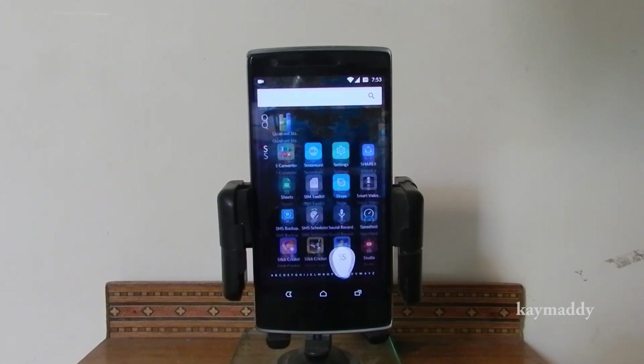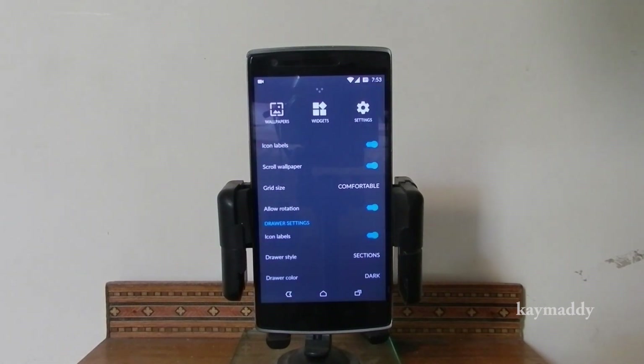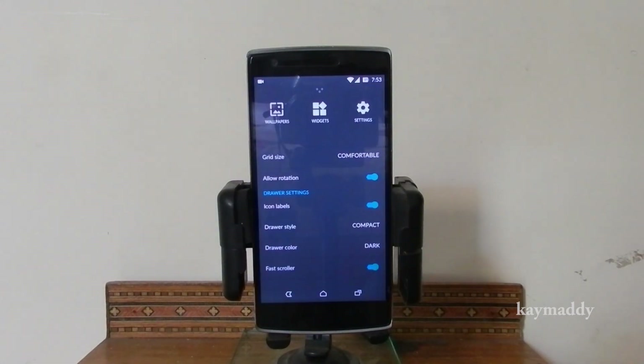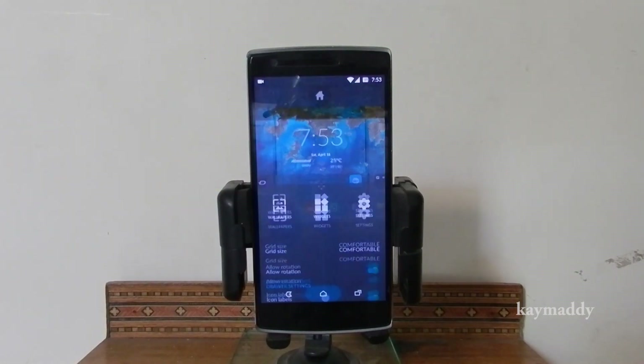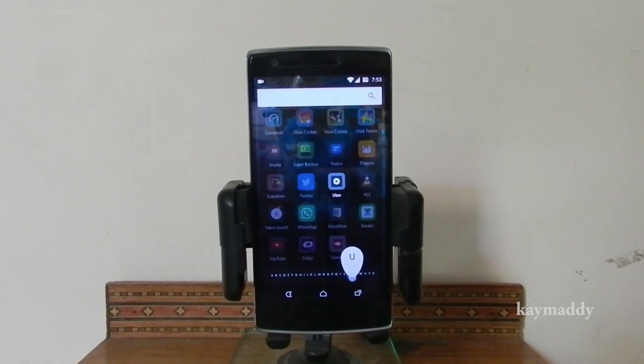The new modified app drawer has options to select from, like scrolling horizontally or vertically, to change and select from raw styles section or compact. There is also an option to select the drawer color, either light or dark.